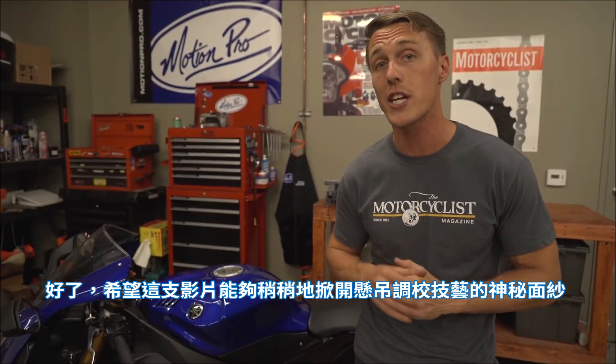Hopefully this video has shed some light on the dark art of suspension tuning. If you want to know more, we've got several articles on the topic at MotorcyclistOnline.com. Now go check your sag and check back in two weeks for more tips from the MC Garage.